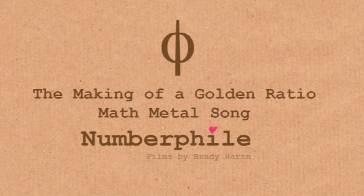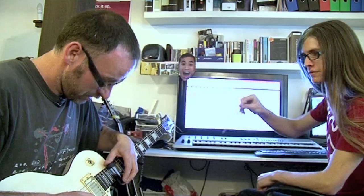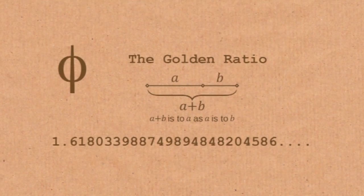We're at the studio of Mr. Dave Brown, who's a very talented musician and producer. So we're writing a song, a math metal song about Phi. Math metal is a genre which has very mathematically based riffs — very syncopated, very technical. After we filmed a video on Pi for Numberphile a few months ago, Dave got in touch and was keen to collaborate and to really take that idea and push it further. And so what we've done is we've based a song around the number Phi.